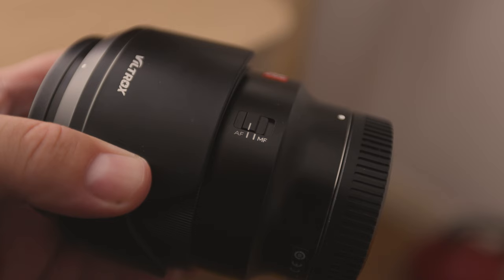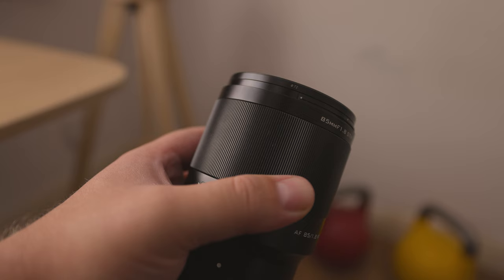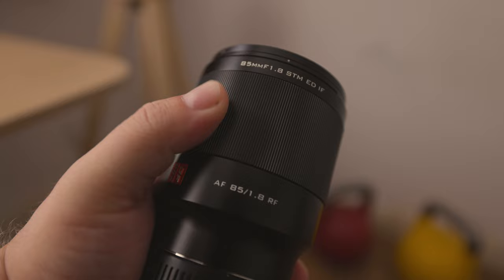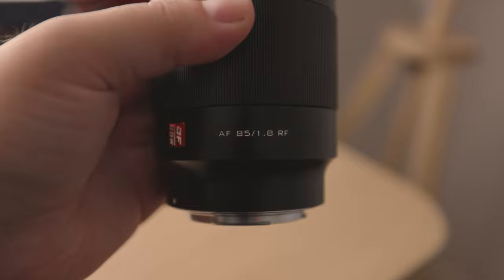When it comes to the control options, you have the usual autofocus/manual focus button on the side, and you actually only get one ring, which is the focus one. It's actually impossible to miss, as it is absolutely massive, and turning it gives you a satisfying feeling. Turning it produces no clicks — it's just a smooth mechanical feeling. It turns fast enough that it's not frustratingly slow, but slow enough that it allows you to zero in when manually focusing.